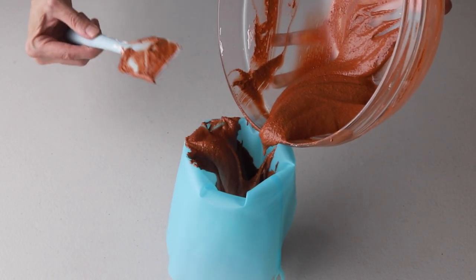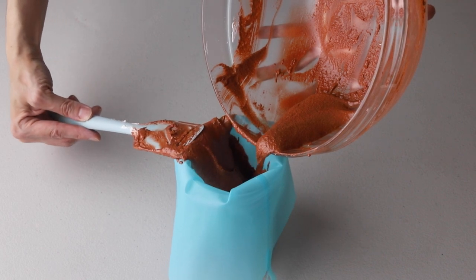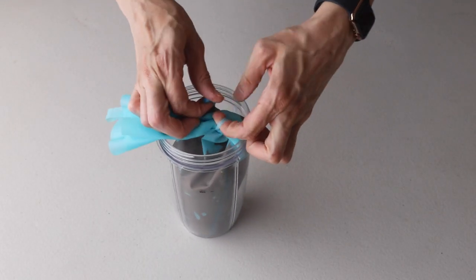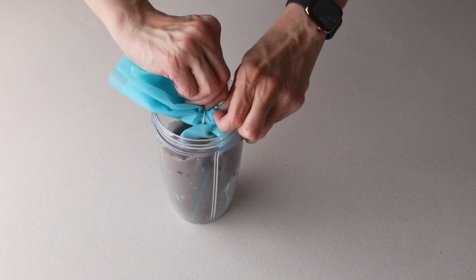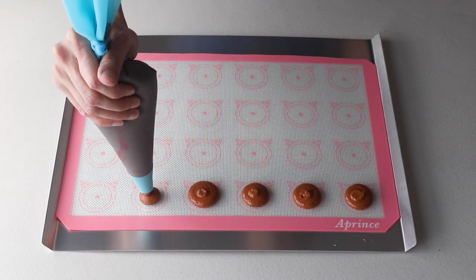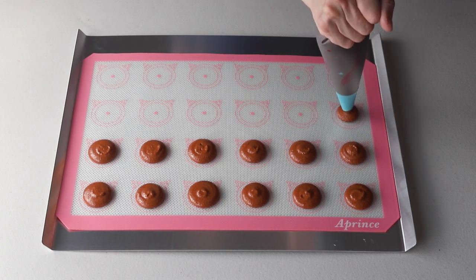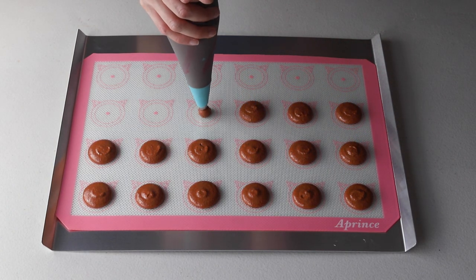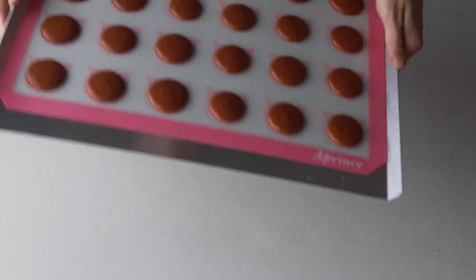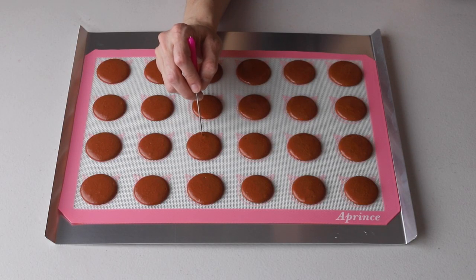Transfer the batter to a piping bag fitted with a round tip. Place the piping bag directly at 90 degrees over the center of each macaron template, apply gentle pressure, and carefully pipe for about three to five seconds. Then bang the tray against the counter or against the palm of your hands to release any air bubbles, and use a toothpick to pop any remaining air bubbles from the surface of the macarons.